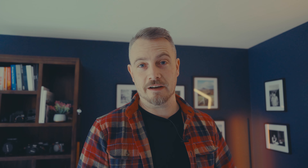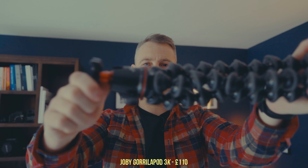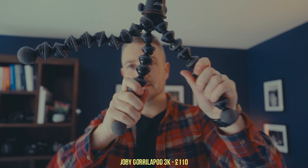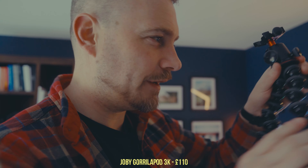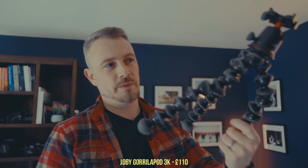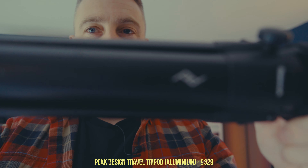Tripods are something I don't enjoy buying because it feels like a lot of money for something you may not use much — until you really need a decent one and regret not having one. The first is a Joby GorillaPod, which I used to use but don't much anymore. All the legs can bend and stick to things, you can put it on the floor, hold it as a stick, or wrap the legs around objects. There are loads of versions — smaller and bigger. It's handy, not that cheap, but these are the original and probably the best.